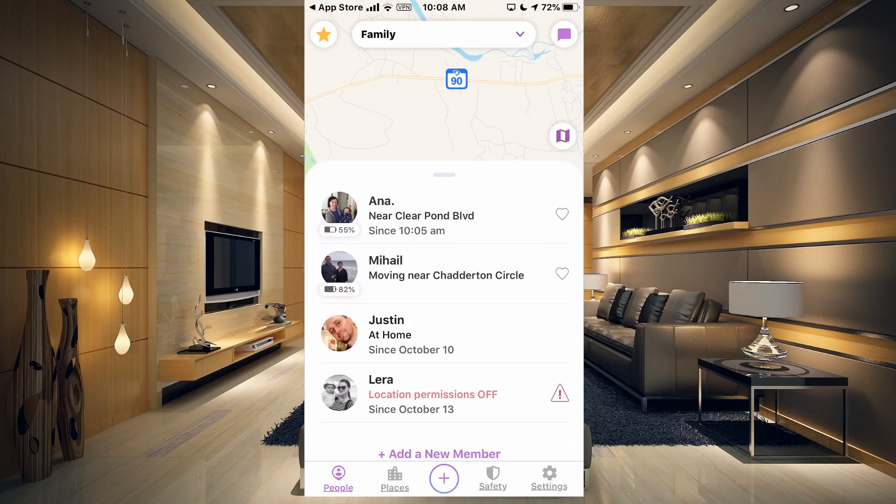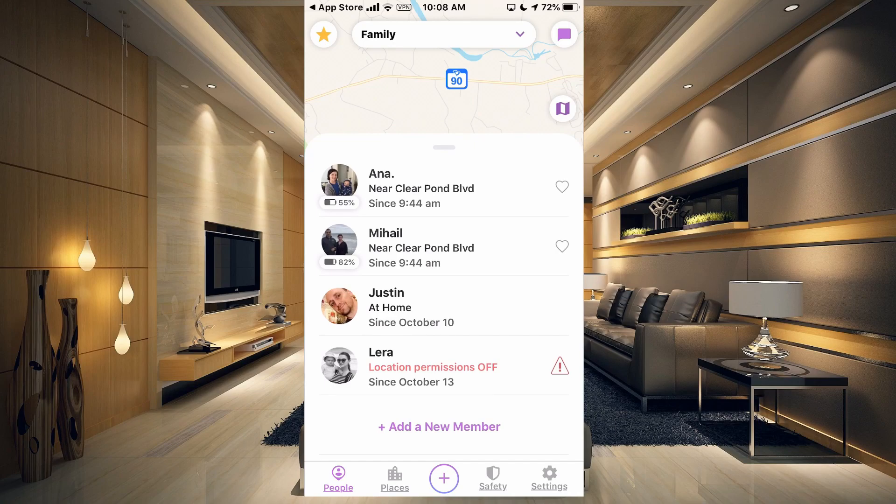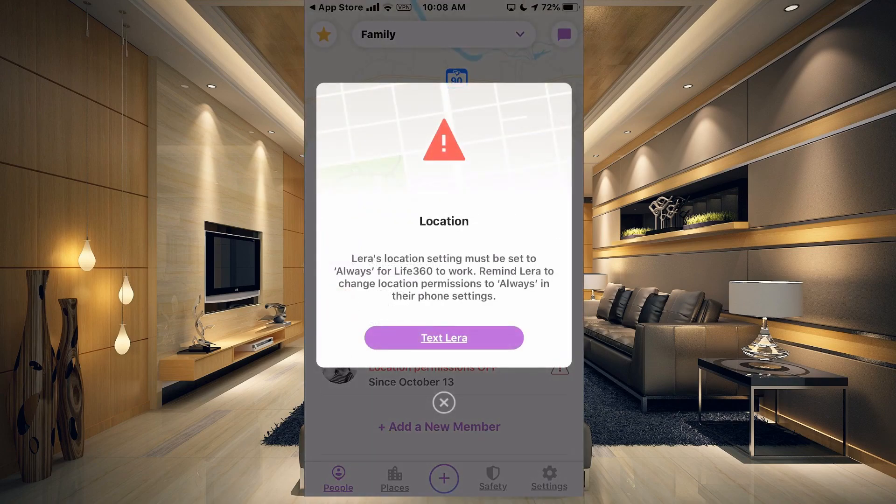For some reason I cannot find a way to sign out, and this always works because it's always logged in. As long as you give the location permission on your phone, it will work. You can see I have two people that have left the house. I just reconnected my phone today, and Lyra doesn't have her location permission set on her phone. I could tap that and send her a text message to let her know to turn on her location for this to work.